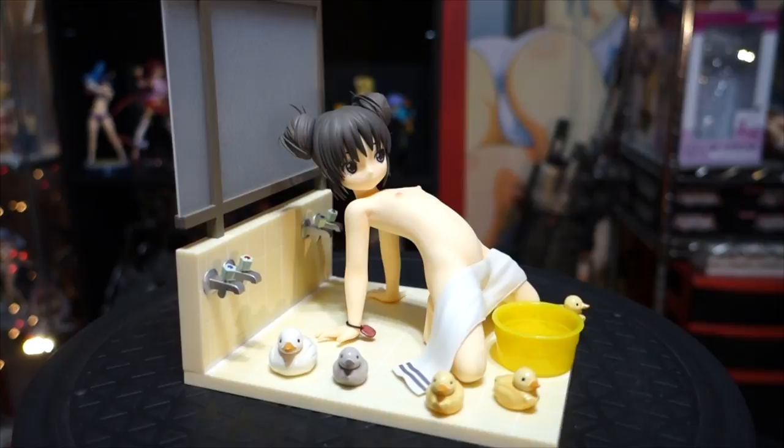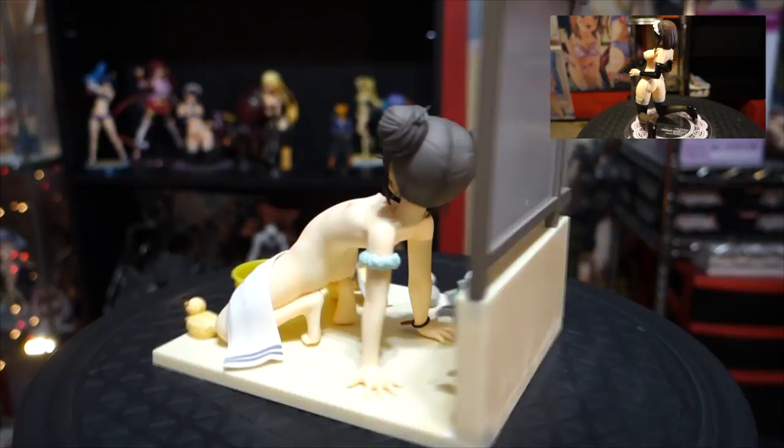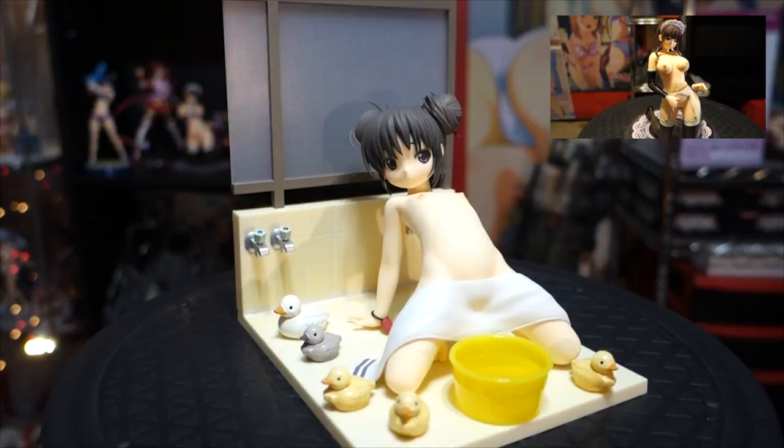So far every figure I've owned from Orchid Seed I've really liked. The last figure I did was Chiharu Nisakawa, and that was a couple weeks ago. I saw this figure and I really liked it, so I decided to get it as well.